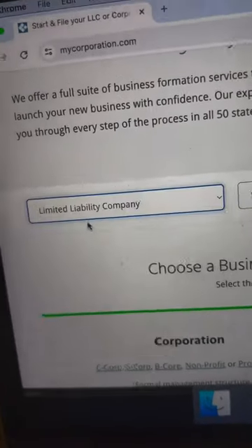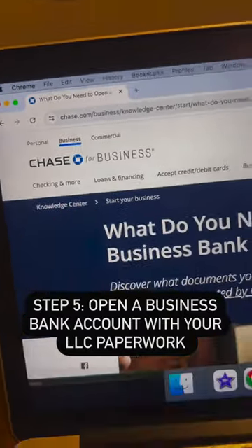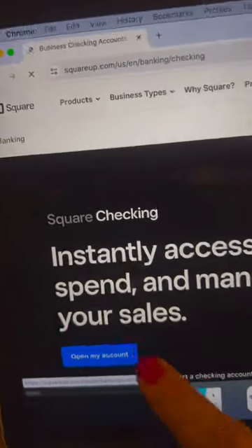Next, go to MyCorp and register as an LLC. Give your LLC paperwork to your local bank or set up a Square account to receive your payments.